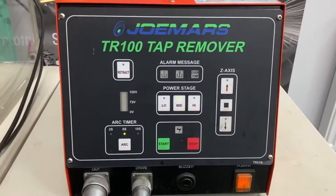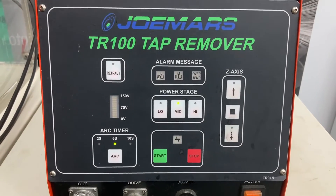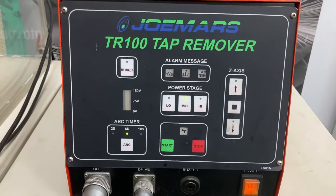The setup on the generator is really simple — all I've got is my power stage set to medium and my arc timer set to 6 seconds. Nothing else really. All I'm going to do is hit start and get going.